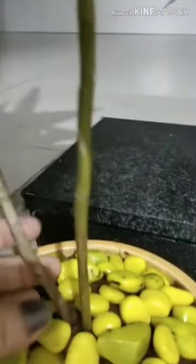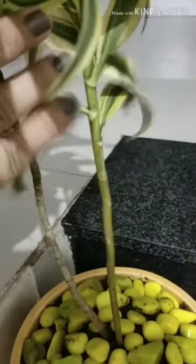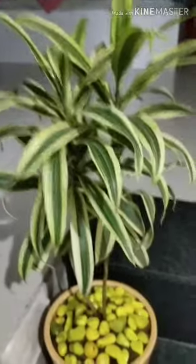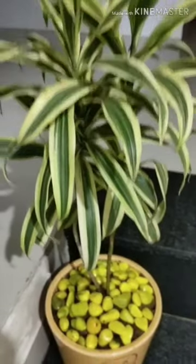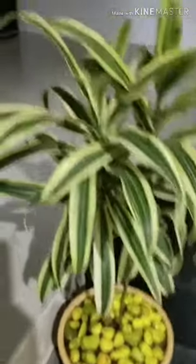The propagation process of this plant is very easy. It is easy to propagate with stem tip cuttings about 3 to 4 inches long. Cut the branch, remove the lower side leaves, and grow in well-drained moist soil. Thus, you can make so many plants by cuttings.